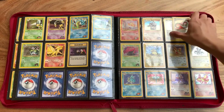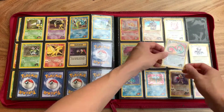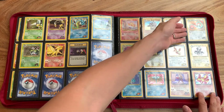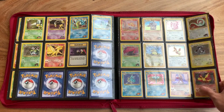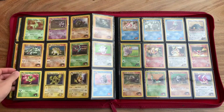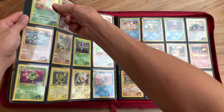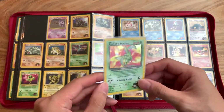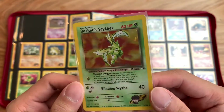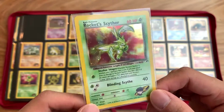We didn't take a look at some of the older cards like the Base Set cards, so we'll take a look at those as well. And then there you have it — Rocket's Moltres, another card I'm in love with. And then of course, Rocket's Scyther. Really, really cool. Look at that background — it looks like he's flying off from like a nuclear blast or something. Fantastic.